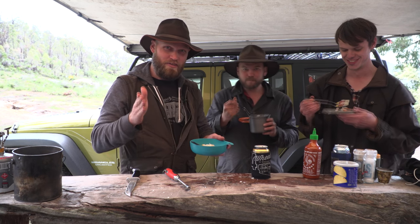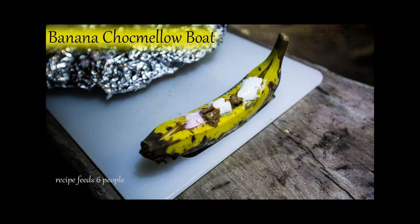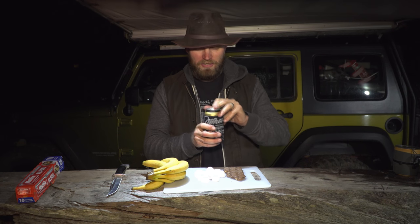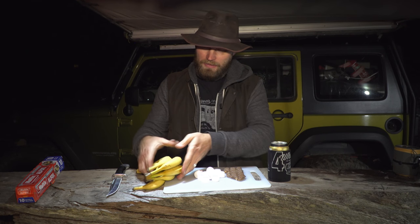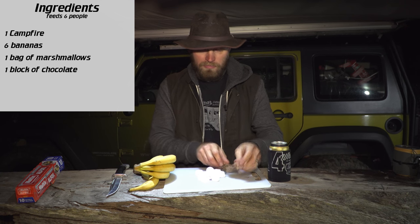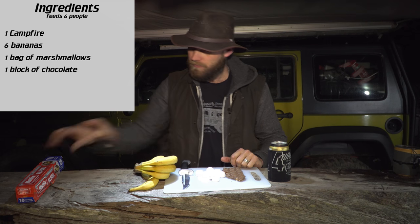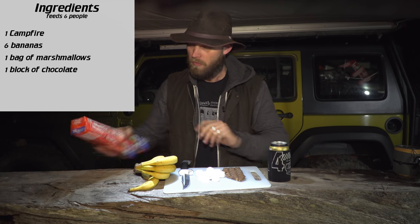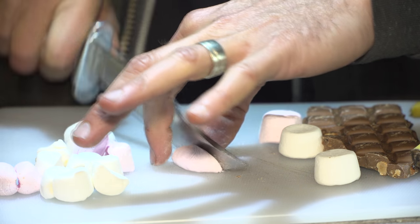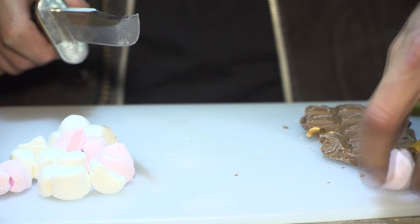Alright, now onto the tastiest one. I guarantee anyone in the world will like the next one, and it's a dessert. Recipe number three - this one is really tasty if you like bananas. Ingredients: bananas, marshmallows, and chocolate. Utensils: a knife and some aluminium foil. Alright, let's get into it. You chop the marshmallows in half, then you get your chocolate.